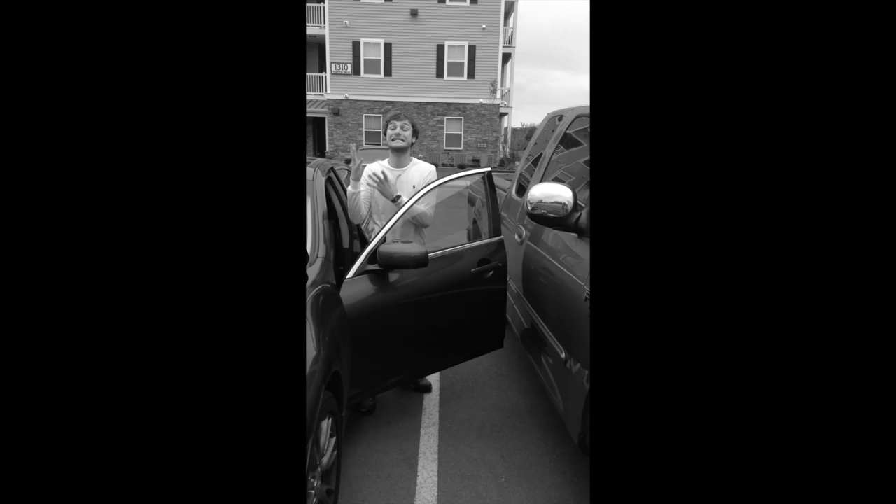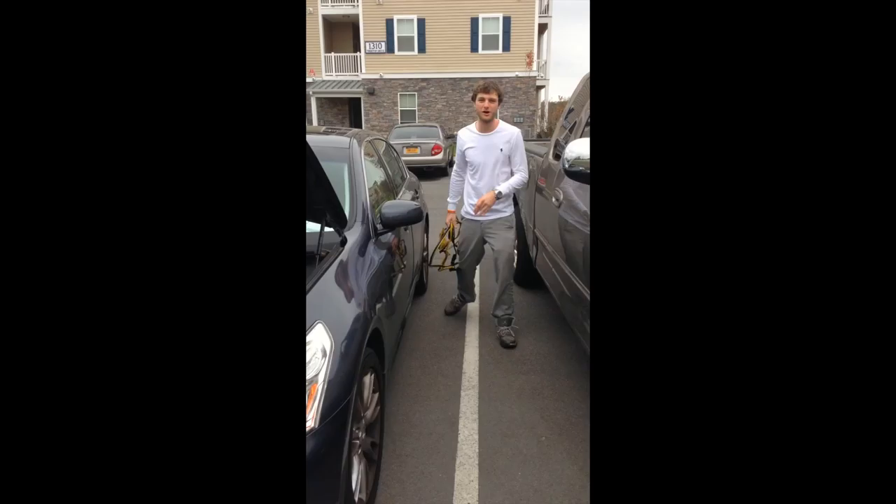Man, I can't believe my car died again! It's a good thing my dad taught me the basics of maintaining a car, and that is why I have my jumper cables right here. I got these for $17 on Amazon.